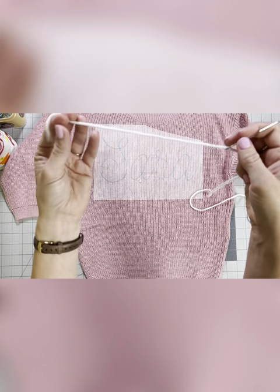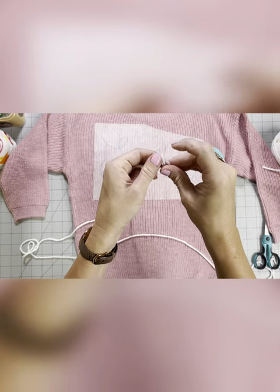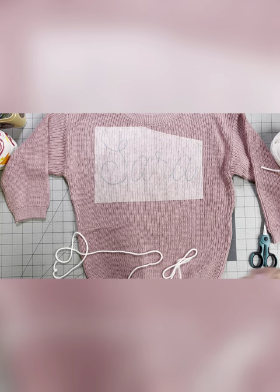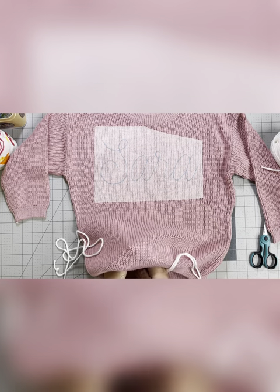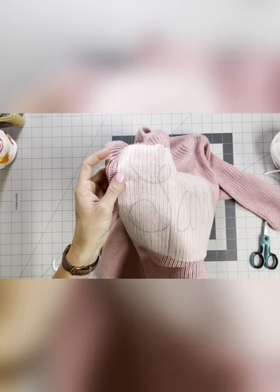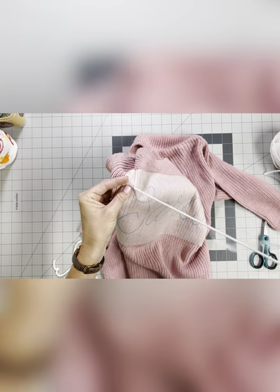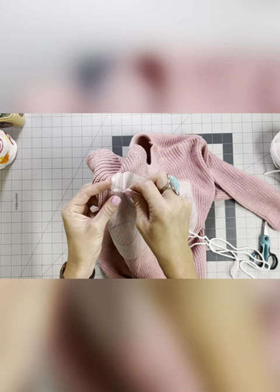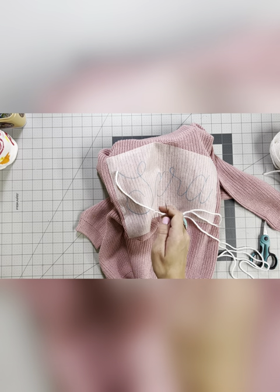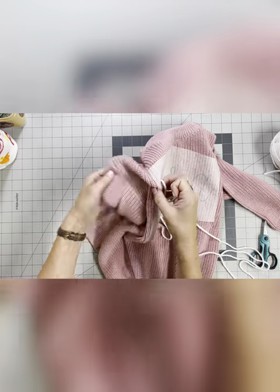I'm leaving about a six inch tail — this is what you're going to hold on to as you embroider. On the other end, after you've clipped it from the skein of yarn, you're going to triple knot that part. I've got my needle and I'm holding the tail in my hand. I'm going to work from the inside out, bringing my needle up at the very beginning of the S, right at the tip. I'm going to poke through and pull all the way through until I get to the knot. Keep in mind if you're using the stabilizer, you're going to feel a little resistance because it's sticky.